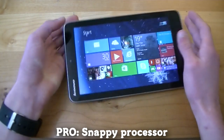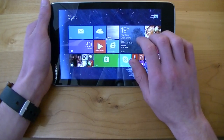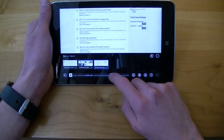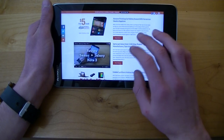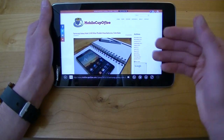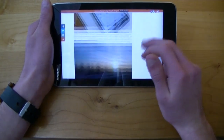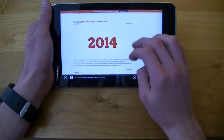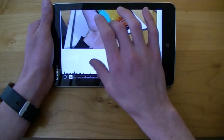Another pro is its snappy processor. The Lenovo Mix 2 has a 1.33 gigahertz quad-core Intel Atom chipset along with 2 gigabytes of LPDDR3 RAM. To show how snappy that is, let's load up mobilecupofjoe.com on Internet Explorer. Already at the site we can scroll through and select a review for the Galaxy Note 3 — and it's the full desktop version of the website, not the mobile version. We can scroll through, change pictures, go through the whole article, hop back to the news section with no slowness at all. Pinching to zoom is incredibly fast.